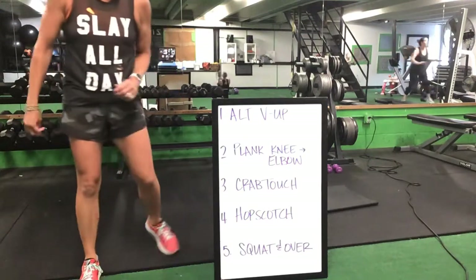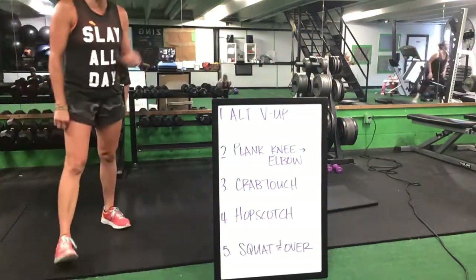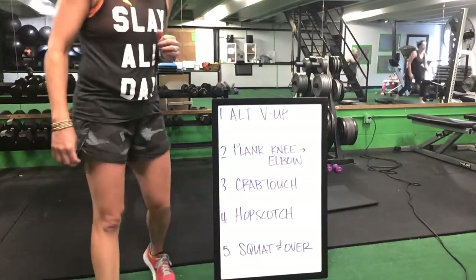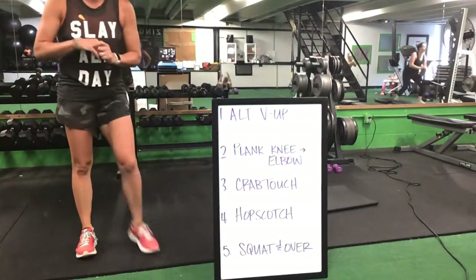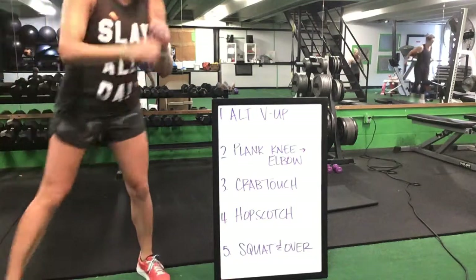Squat and over — we'll start back with your alternating knee ups. Keep pushing. Crab touch, you get up to your feet for that hopscotch — with or without impact.